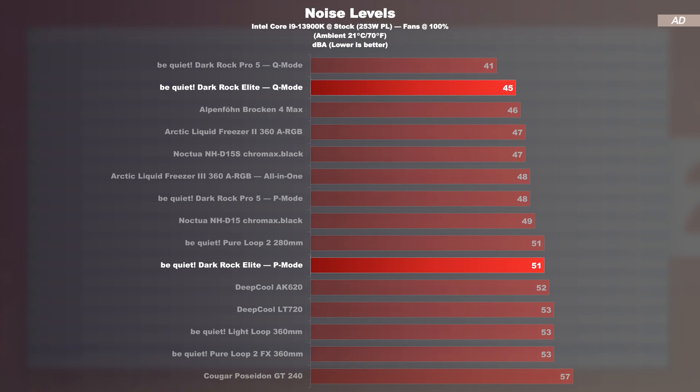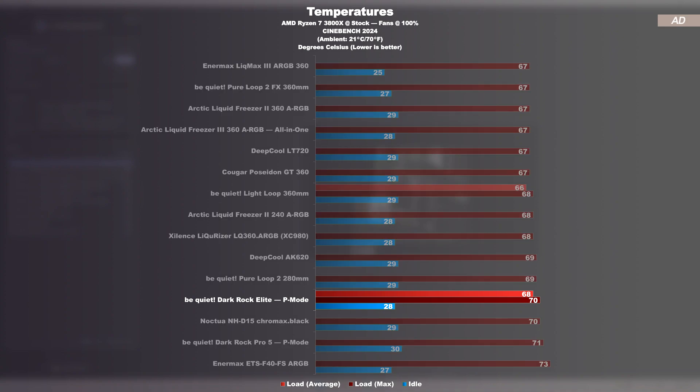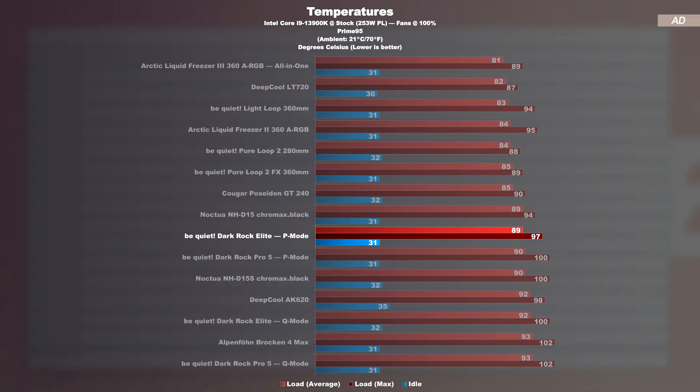Out of the box in P-mode, I was able to measure 51 decibels together with the entire system — that is already heading in the louder direction. It is remarkable, however, how much quieter Q-mode is at 45 decibels. The Darkrock Pro 5 is overall a bit quieter, though. With the AMD 3800X at max fan speed, it is clear that the Darkrock Elite is slightly ahead of the Pro 5. With the Intel i9-13900K running Prime 95 at full load, the Darkrock Elite achieves anything but bad results — in P-mode it is comparable to the legendary Noctua NH-D15, while being more compact. The Pro 5 model isn't far behind, though.